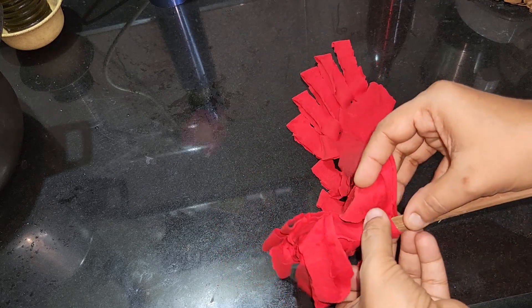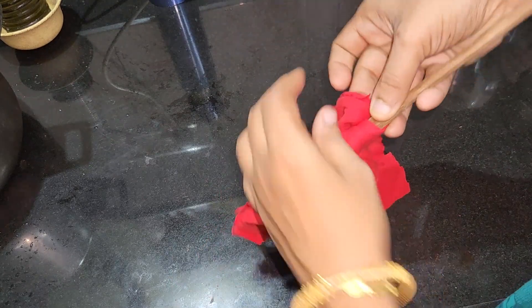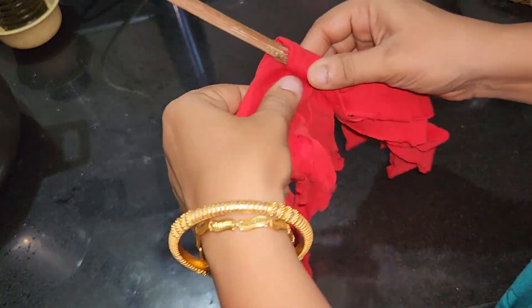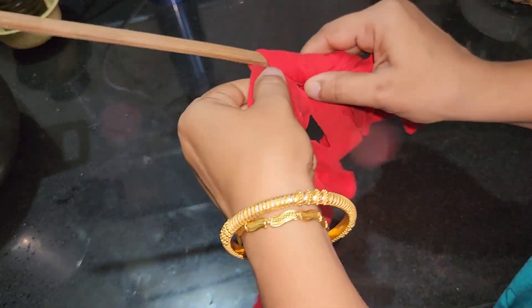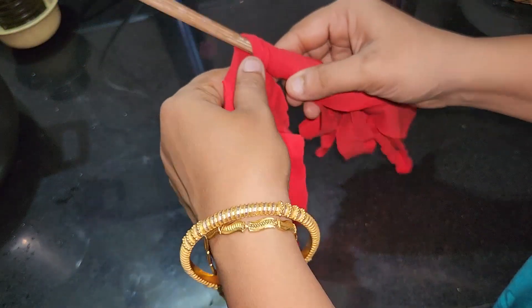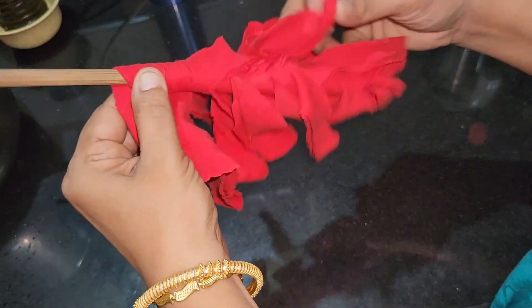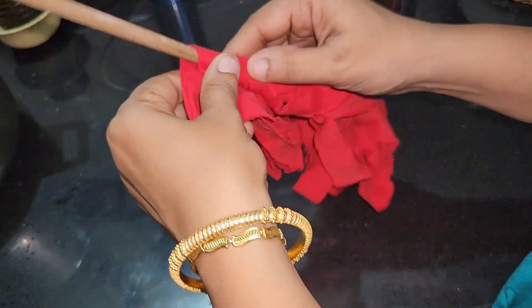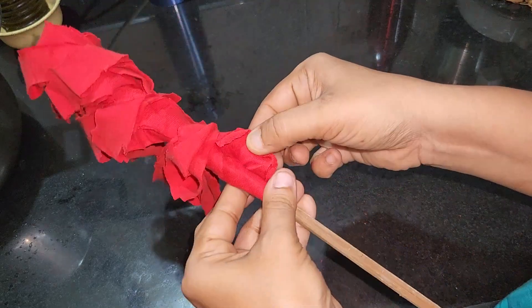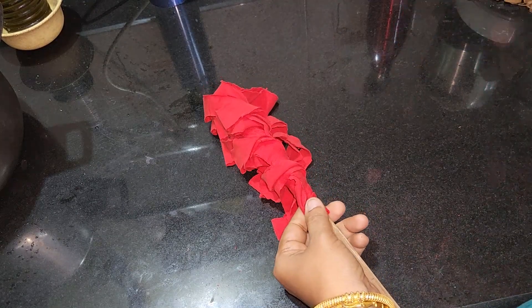I am going to put it on the top. I will put a little glue on it and put glue on it.